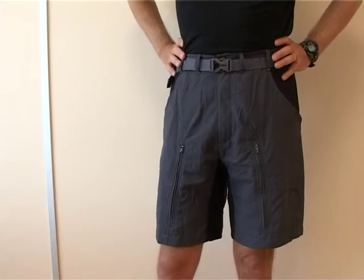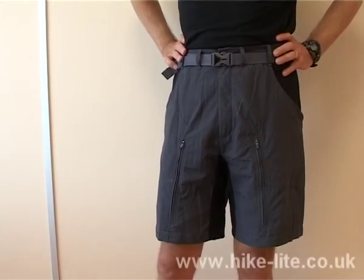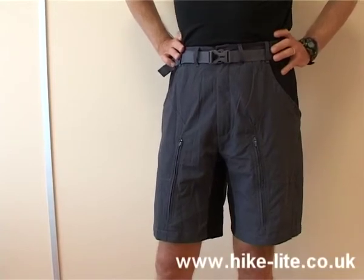Hi, I'm going to talk to you about the Terra Trail shorts which are new from Montaigne for 2008. These shorts are based upon the very successful Terra pants that have been around for a number of years from Montaigne, but these shorts in my opinion are particularly attractive.